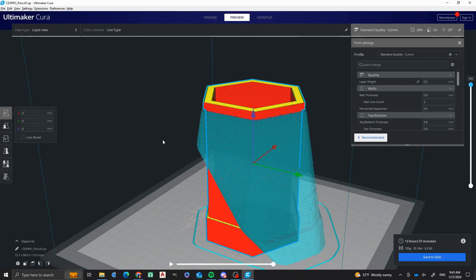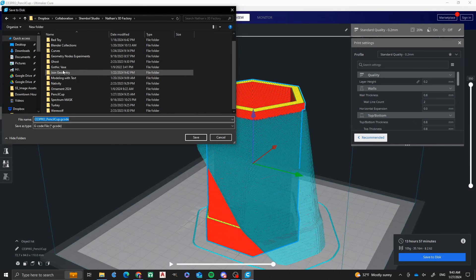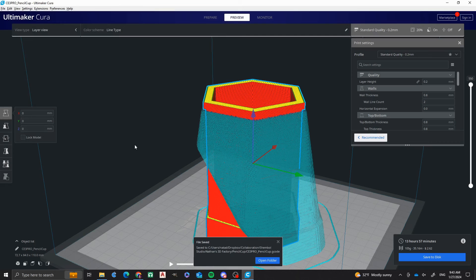So we keep going up and that is basically what our preview looks like. Once we get that preview and it looks good, what I'm going to do is save to disk. I'm going to put it into my Nathan's 3D Factory folder in the pencil cup folder. And then we have CE3 Pro for Ender 3 Pro, sliced in Cura — Pencilcup.gcode. The G-code, not the STL, is what's going to be used to make the print file. I'm saving that, and in a moment I'm going to take that and transfer it to an SD card to put onto my printer. That will get our print process started. We'll see you next time.